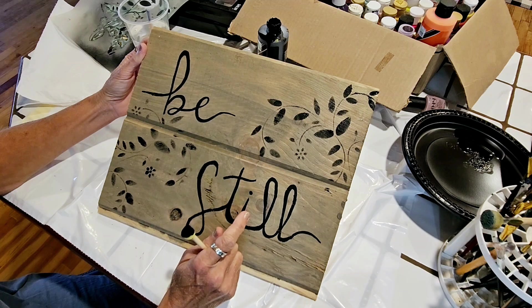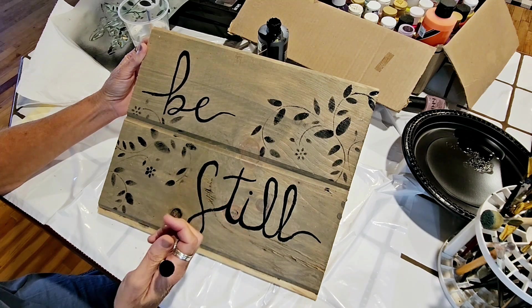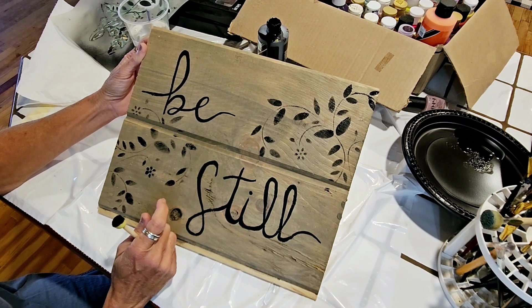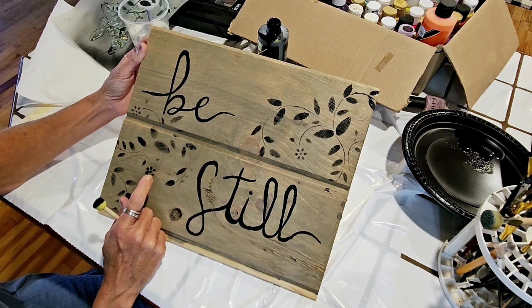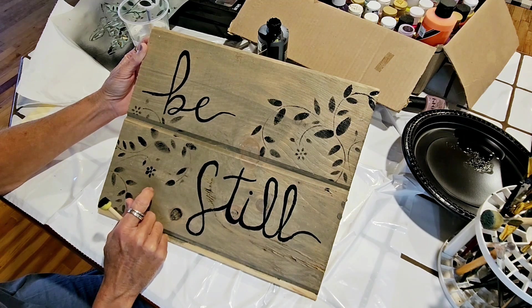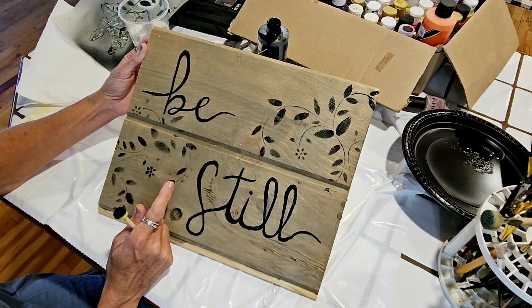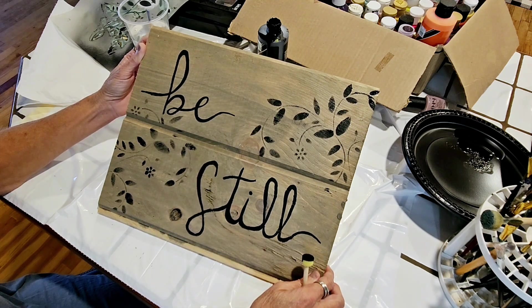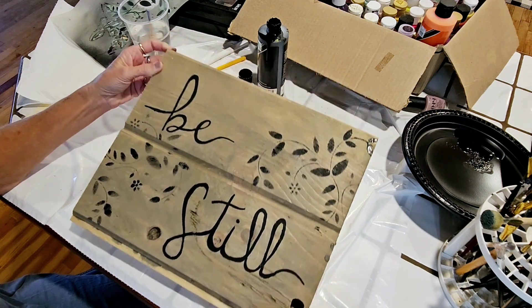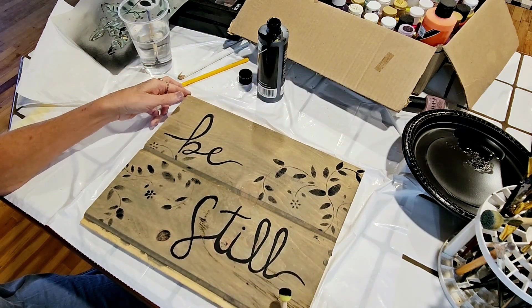I think it needs to be brightened up a little bit, so I'm going to add probably a little white, maybe some pale green — I'm not sure about the green yet. But definitely need some white or something a little bit lighter.